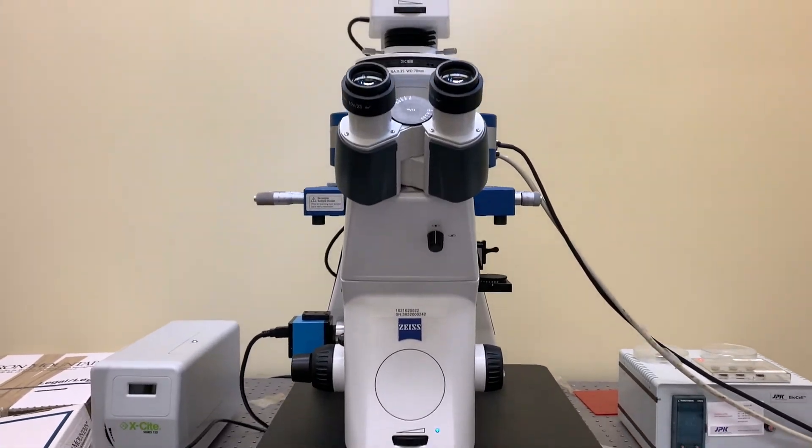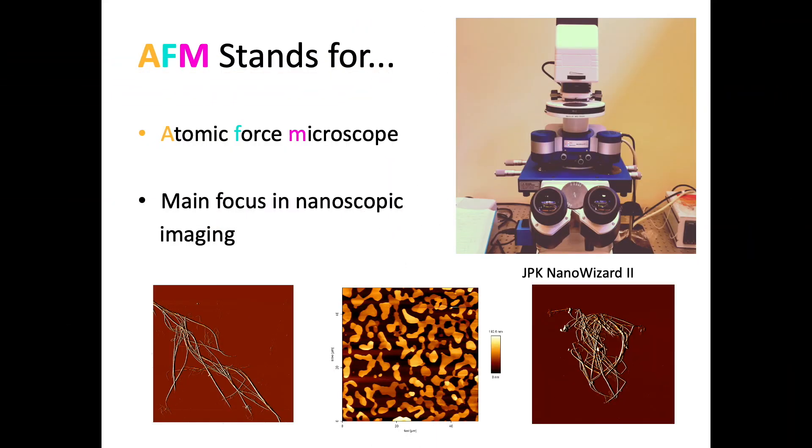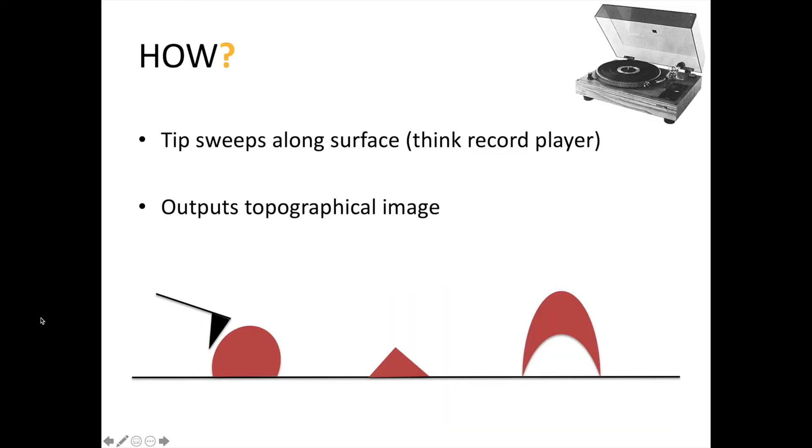Let's get started with some basics. AFM is short for atomic force microscope. The primary function of this instrument is in imaging at the nanoscale, beyond the limits of optical microscopes, which cannot resolve features smaller than the wavelengths of visible light. It achieves this by literally feeling the surface with a very sharp tip. Imagine a record player, but with a tip scanning the surface that is on the order of tens of nanometers in diameter.